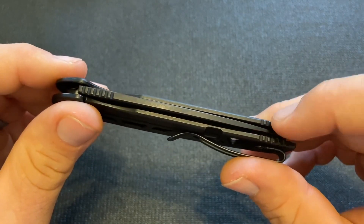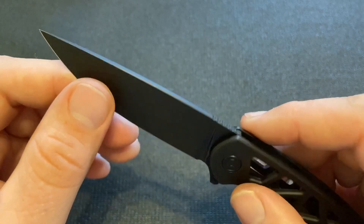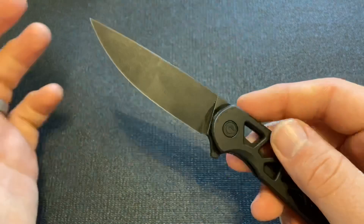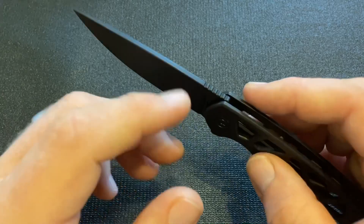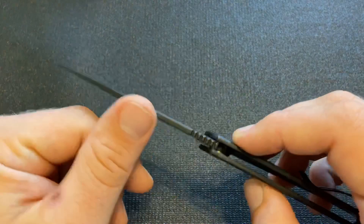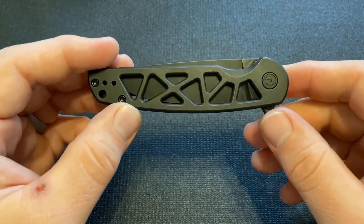It does have some jimping both on the handle and on the blade. On the blade itself, the machining is really nicely done. One thing I really appreciate that Civivi does a lot is they don't leave the spines completely squared off. A knife like this doesn't need a hard spine to strike a ferro rod or something. It's nice that it has this machining — you can see that grind so it's smooth. It's not a super abrupt edge that can feel like you're getting cut even when you're not, even when you reach into your pocket. I really appreciate those attentions to detail on the handle machining and the blade machining.